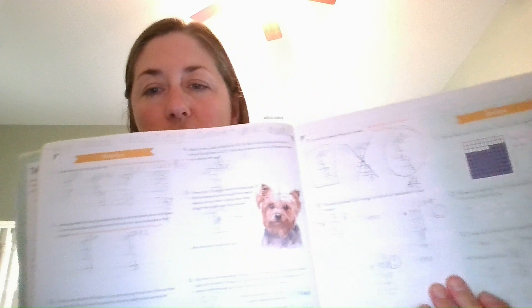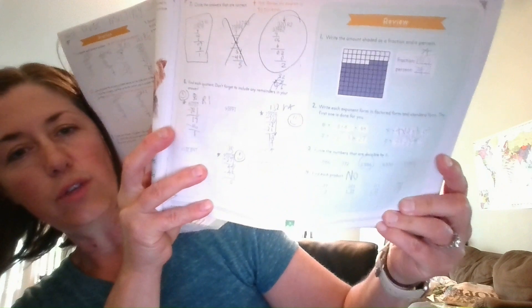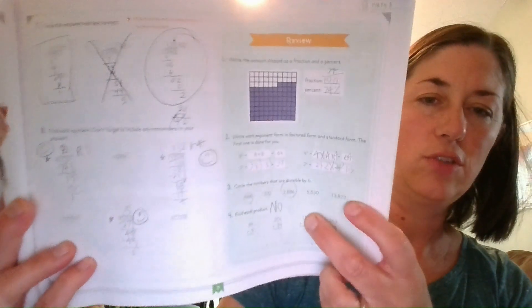Then they go into practice. There are lots of practice problems and somewhere in there there's also a review. In the review they're revisiting concepts they've already learned. If they've been working really hard, I might shorten the review to just the concepts I know my son is struggling with — there are certain things I don't need him to keep repeating if he already knows them well.